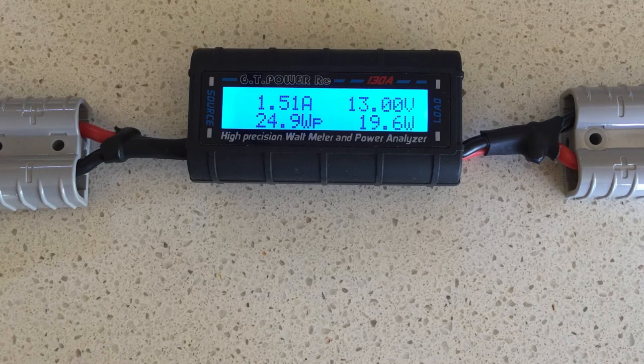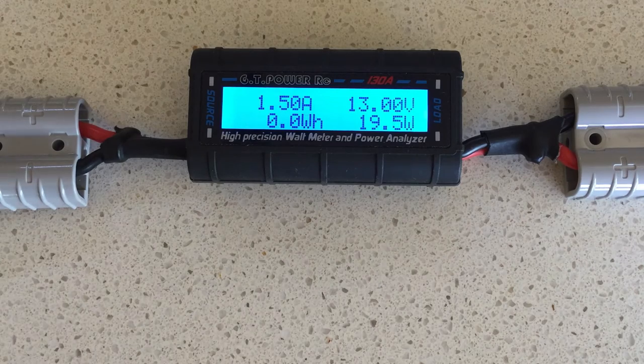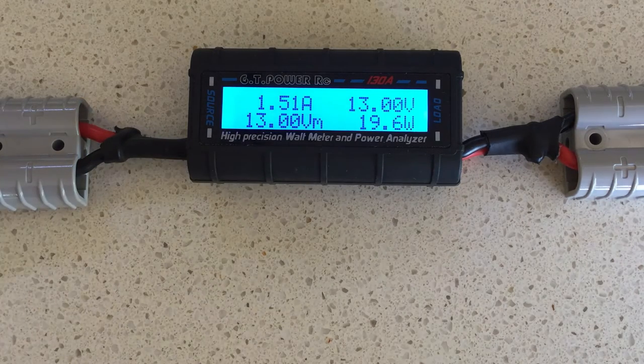The other items are measured over time, and they are on the bottom left-hand side — they cycle through a range of different items. The first one is amp-hours: 0.772 amp-hours. Amp-hours are a measure of power consumed over time, representing how many amp-hours have been consumed since the meter was turned on. If the meter is powered off — if I simply turn the source power off — you'll notice the meter powers down, and when I power it on, the amp-hours have gone back to zero. It only measures as long as there is power connected to the meter.